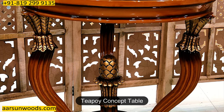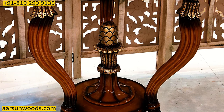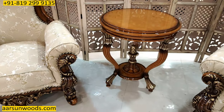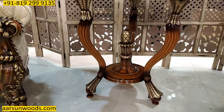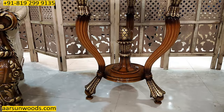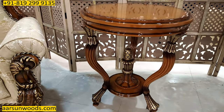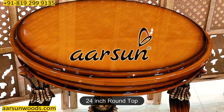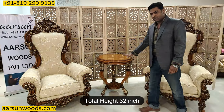The table that I have along with this is an actual concept of a teapoy, because teapoy means three legs and it has got three legs and a beautiful vase design in the middle. The size of the top is 24 inches round and the height is 32 inches.